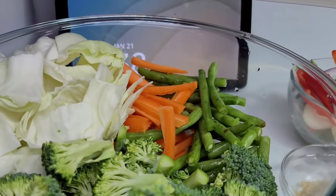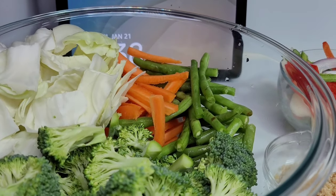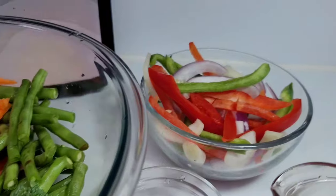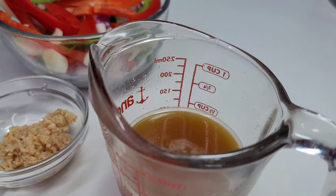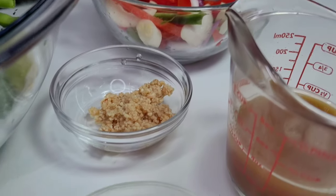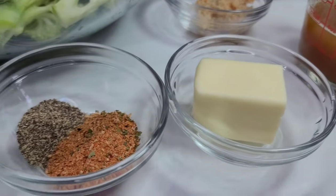To get started, here I have some cabbage, carrots, green peas, and broccoli. I also will be using some bell peppers and onions. I have vegetable stock here, some minced garlic, some butter, black pepper, and all-purpose seasoning.